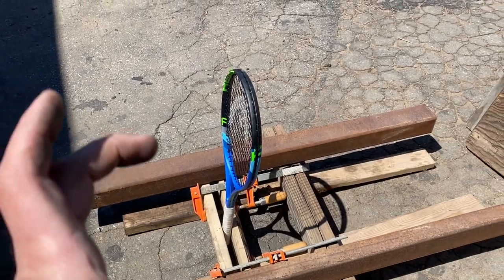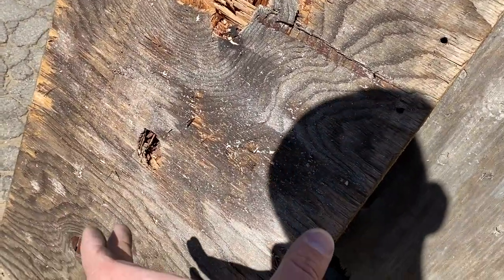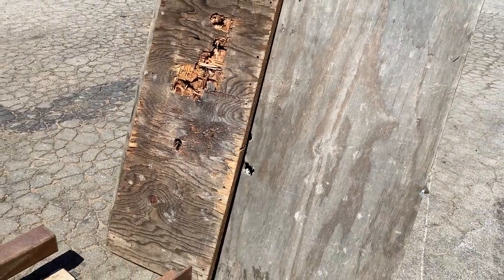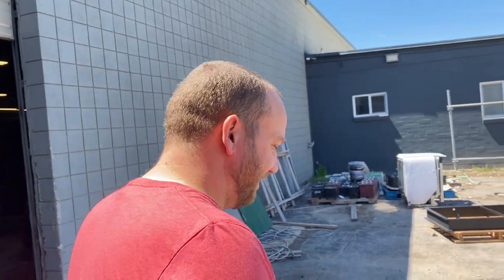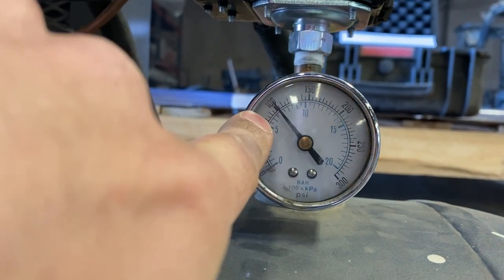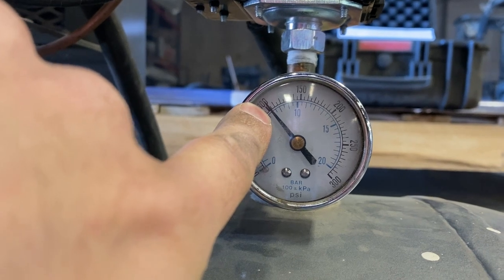So that was a decent sized potato that we had in there. This is all these little fragments — that's all we can find of that potato that's left, which means the rest of it is like aerosol. We are breathing it up. We just each ate half a potato, I think. Lunch. So that first shot we were at 175 psi. We have now dropped to 75 psi. I still think this is going to be too hard, but we'll see.